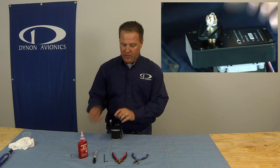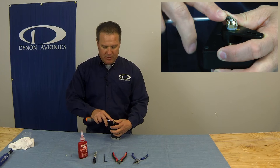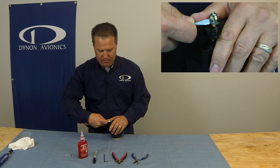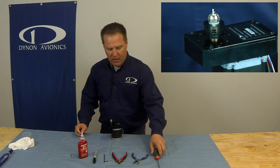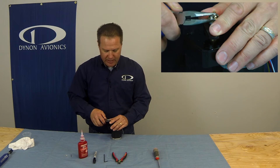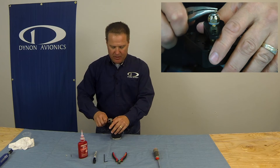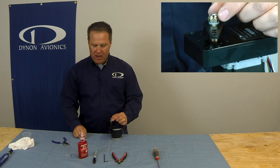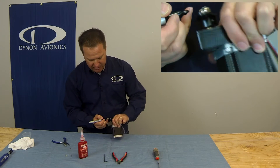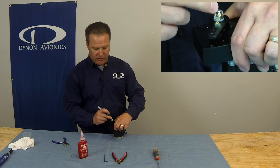First step is to remove the existing cotter pin. Using your flat-blade screwdriver, pry up the cotter pin ends an eighth of an inch or more. Now let's use our needle nose pliers to straighten those out. What we're trying to do is make it as easy as possible to pull this cotter pin through the shaft. So once we've got that cotter pin out, don't move that nut — let's mark that nut with our Sharpie. This is going to help us later on when we realign the nut to the output shaft of the servo.